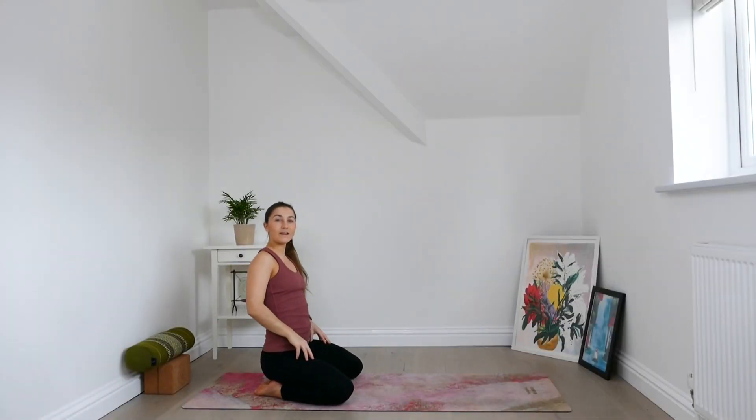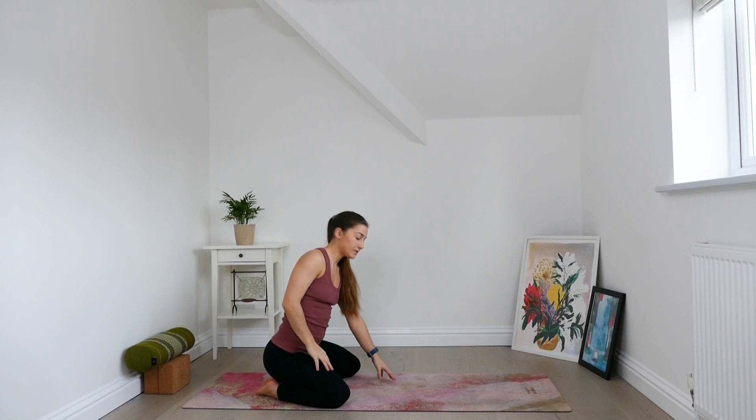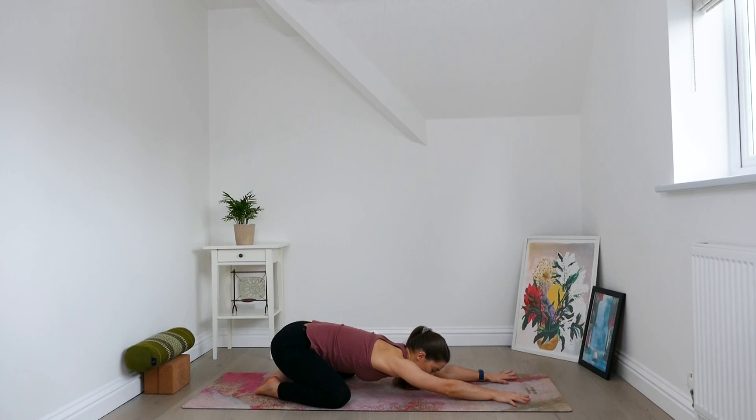For child's pose, you can have knees together or as I prefer to take it, knees to the edges of the mat, with the big toes touching and then just walking the arms forwards. Let the forehead rest on the ground. Let your body be heavy. Let the torso begin to melt even further.